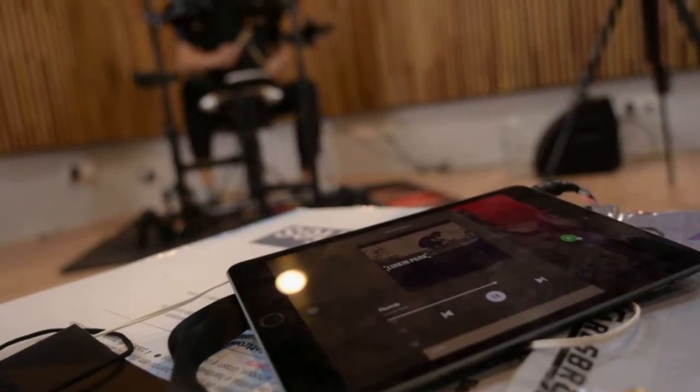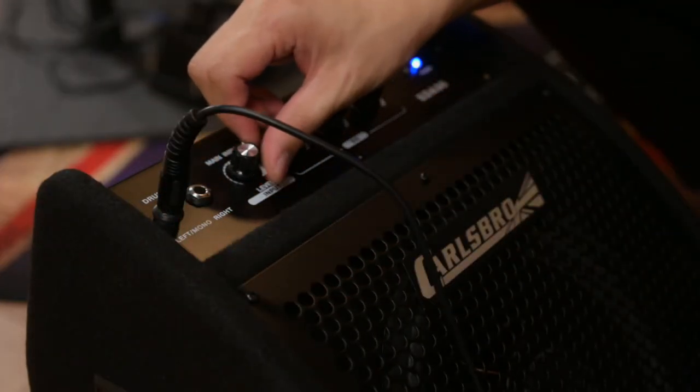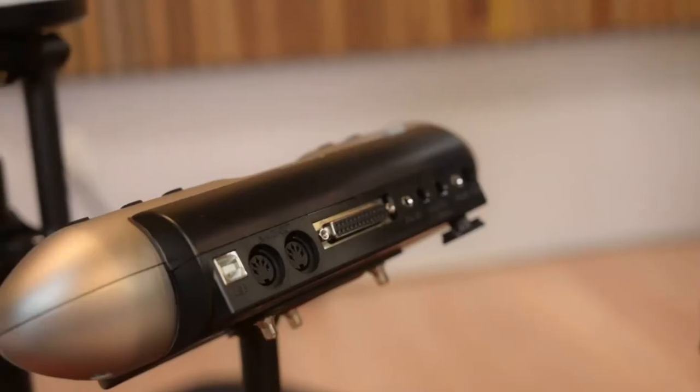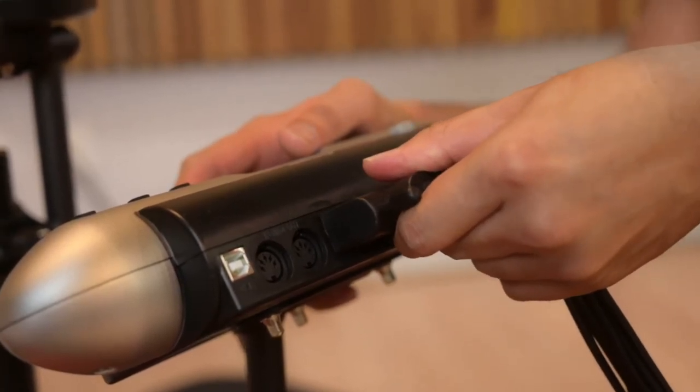Auxiliary input to enable you to connect your device to play with your favourite music. Stereo line output to connect to external speakers, and headphone output allows you to practice quietly without worrying about disturbing others. USB interface, MIDI in and out for you to record to a computer.